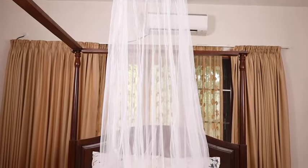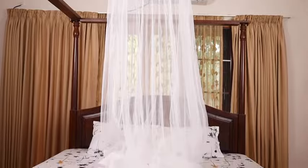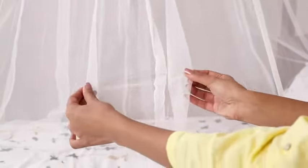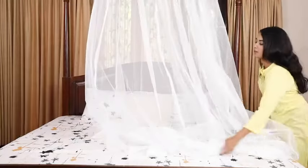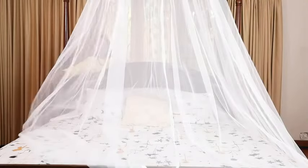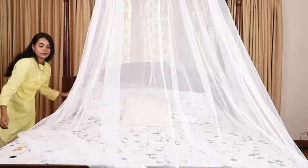This is a 360-degree mosquito net in a canopy style. It's white in color and is made of breathable soft polyester with eight sections. Its top ring is 66 centimeters and the overall height is 2.3 meters, making it perfect for a king and queen size bed.